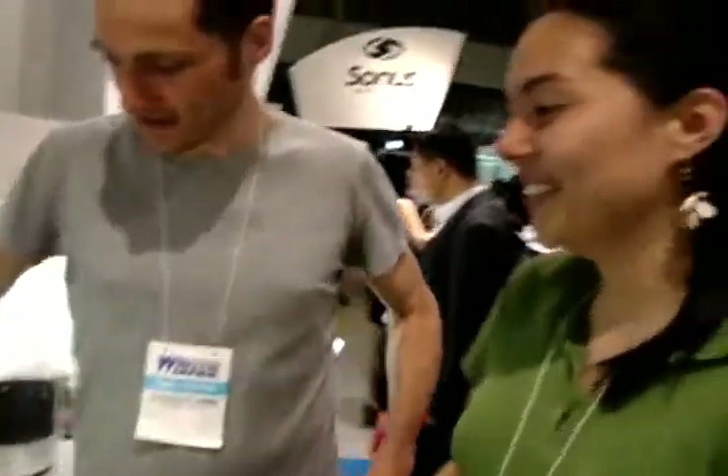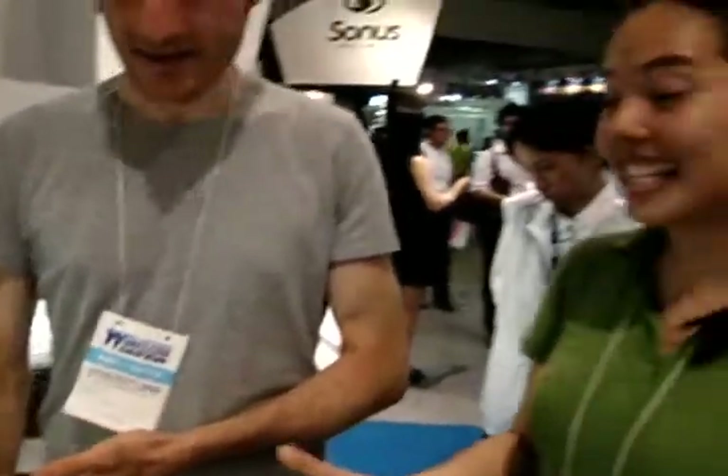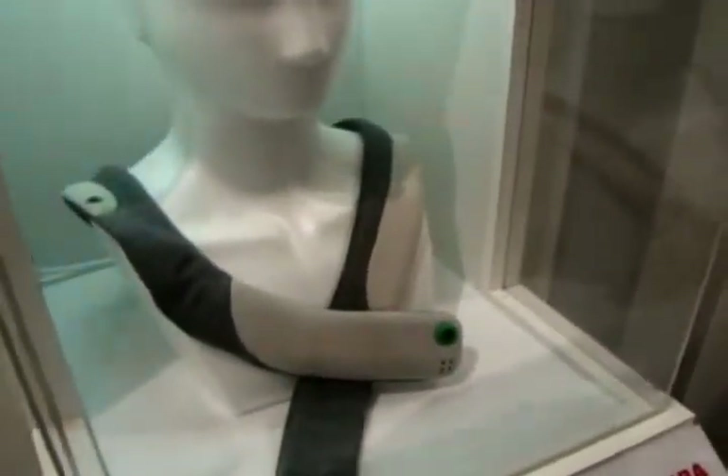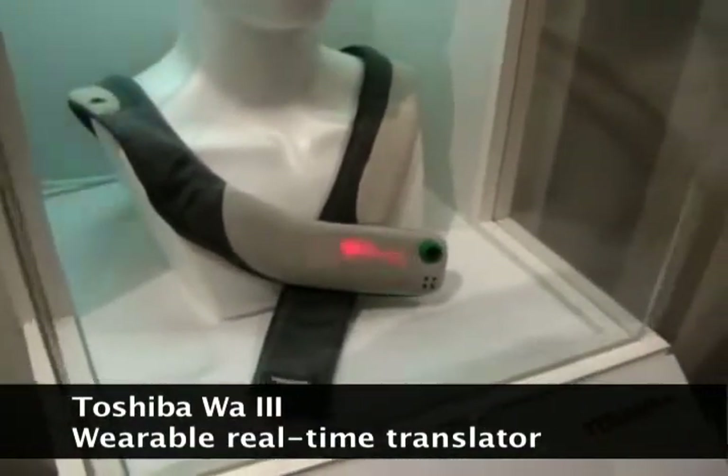Have you ever wondered what someone was trying to say to you in a different country? This you will need — this is brilliant. It's a translator! I'm guessing you just talk and it listens to what you say, and then it shows it on the display in the other language.